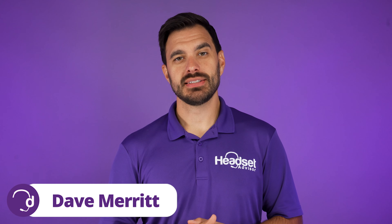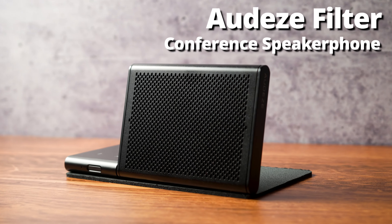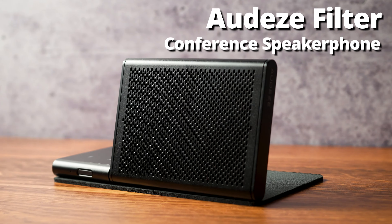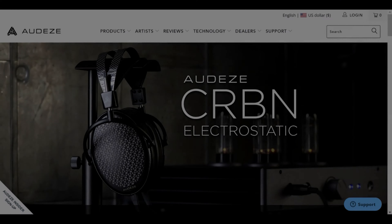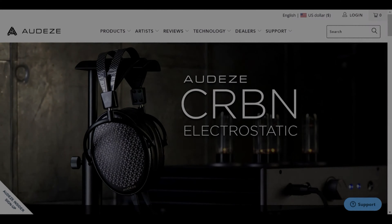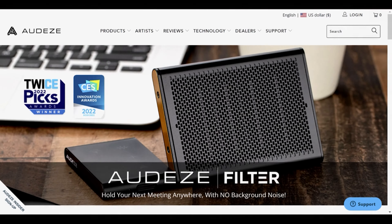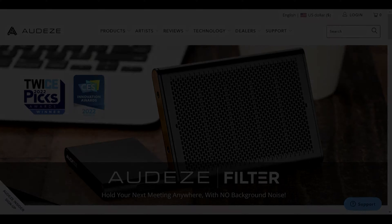Hey everyone, Dave here with Headset Advisor. We just got in the brand new Odyssey Filter Bluetooth conference speakerphone. For those of you that are not familiar with the Odyssey brand, this is a professional gaming headset brand that makes really good sounding headphones and headsets for the gaming industry, and they are just breaking into the business technology space with this Bluetooth speakerphone. So let's see what it's all about right now.